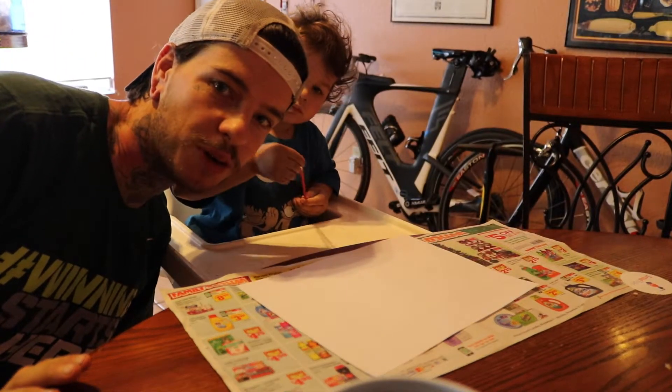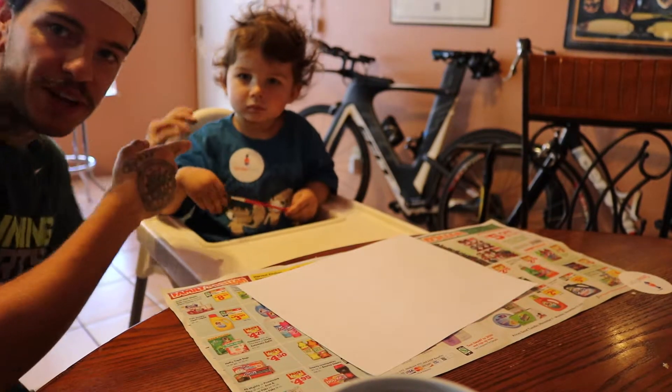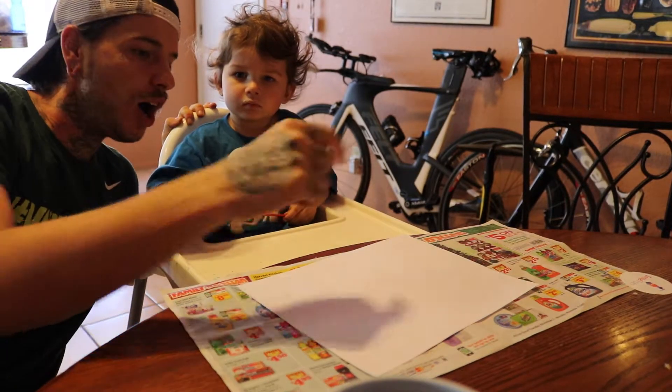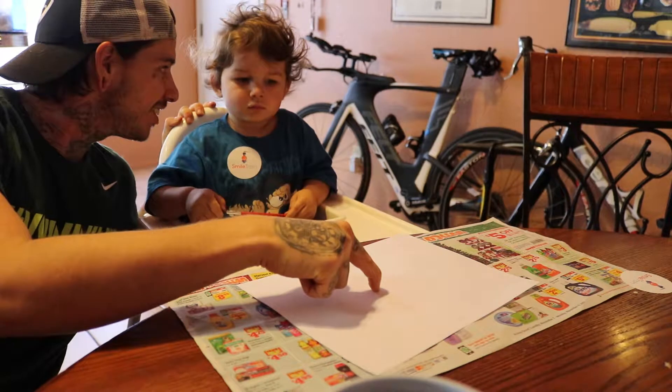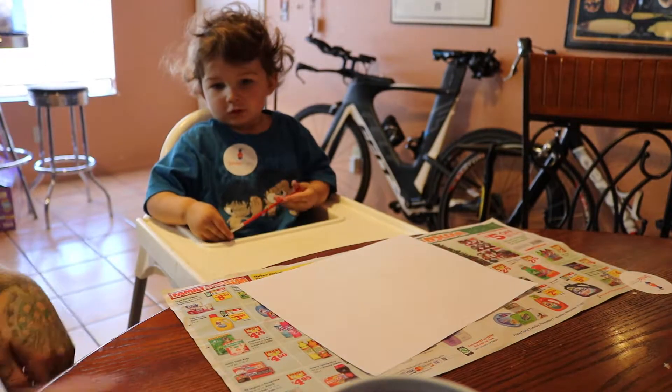Hello ladies and gentlemen, welcome back to the Bennett Boys. I am the dad, Chris Bennett, and this is my son Bordy Bennett. Today we are painting. You want to paint? Alright, let's do it, let me help you out.